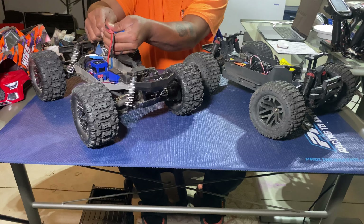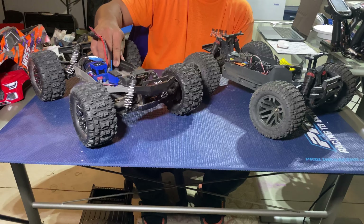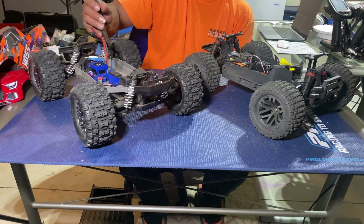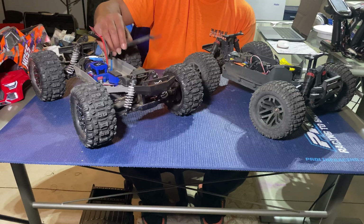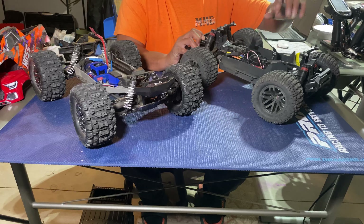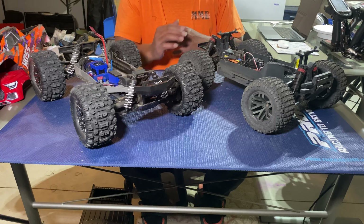Moving on to the insides of the trucks. The battery mount on the Hoss — I don't like it. If you want to run smaller packs that's cool, but if you want to run a big 3S with a lot of milliamps it's not going to fit, and the things you can buy to make them fit are just more money on an already $480 truck. Coming over to the Granite battery tray — it uses velcro straps so you can really go up on battery size. Put a huge battery in there and if the straps aren't long enough just put new straps through it. I definitely like that battery strap design better.